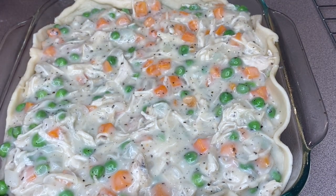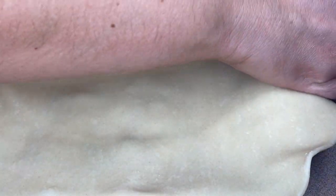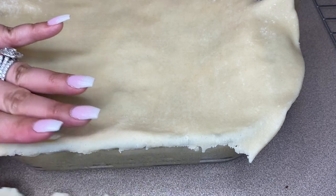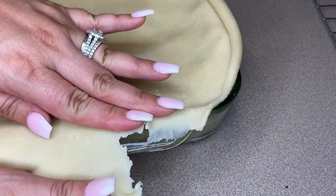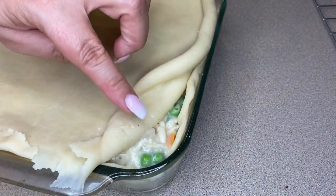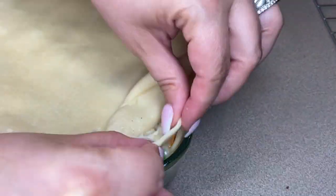Now I'm adding the top layer of pie dough — just lay it flat and pull off the edges you don't need. Don't throw those away because you can actually use them to connect the pie crust if there are certain areas where you didn't have enough on the bottom.